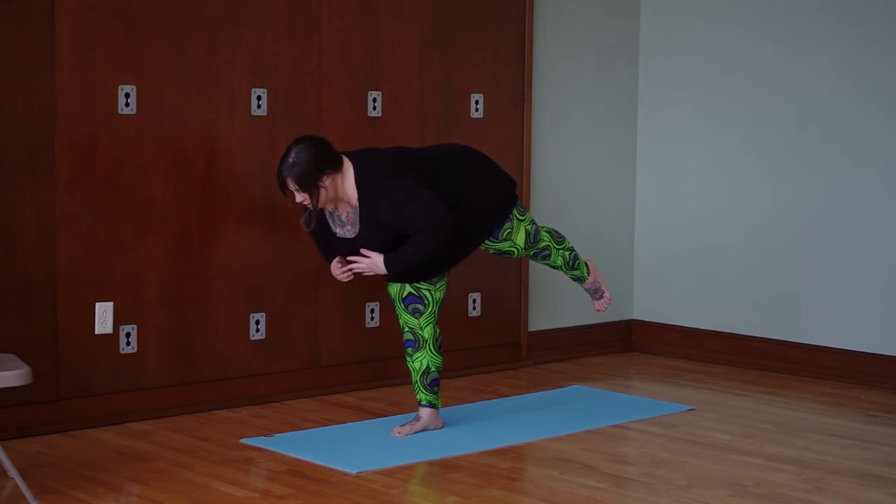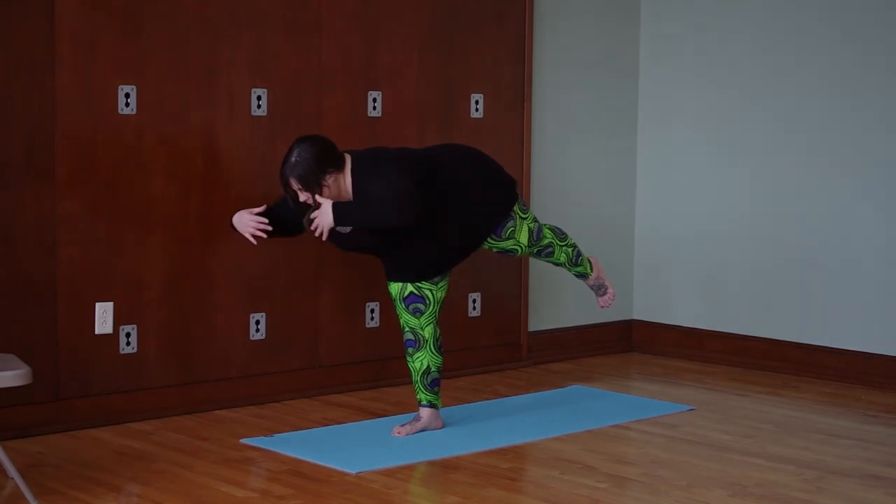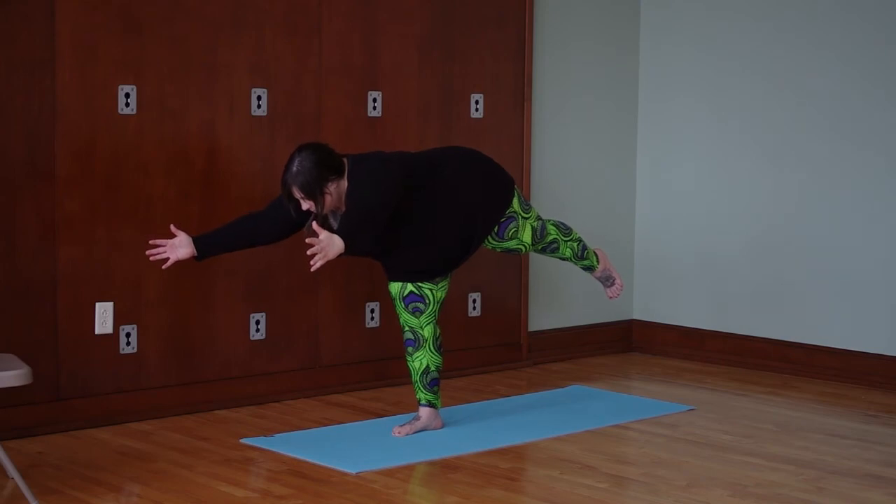Find a spot to stare at on the floor. You can bring your arms behind you like wings and work on that, or you can bring your arms out in front and keep your hands shoulder distance apart.